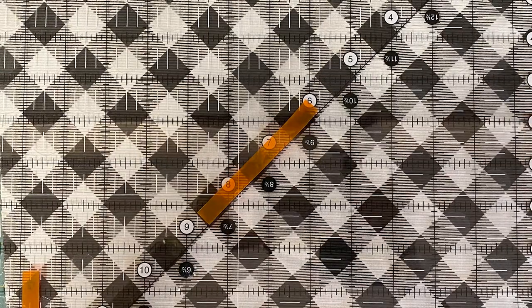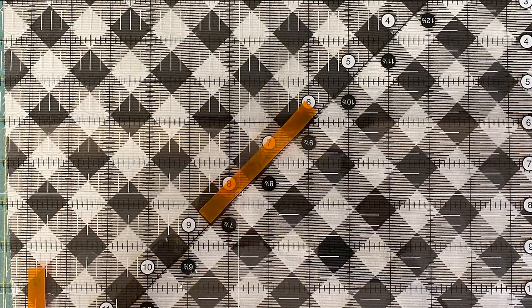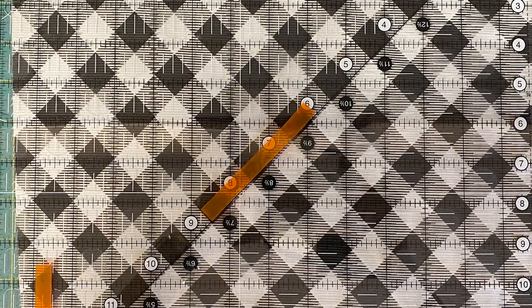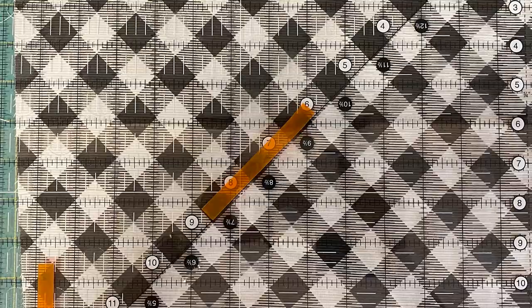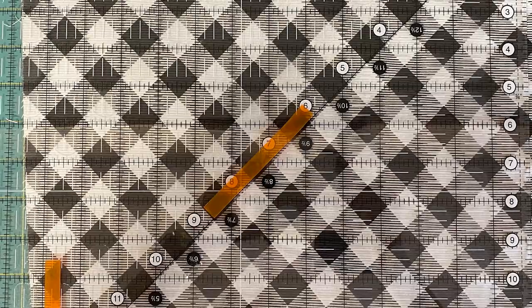Now we want to cut our borders for the pillow: two and a half by twelve and a half — two strips; and two and a half by sixteen and a half — two strips. Set those aside. We want to cut our pillow front center, which is a twelve and a half inch square. Use the lines on your ruler with the lines on your fabric to make sure that you are cutting it straight with the print.